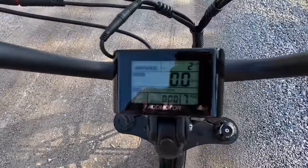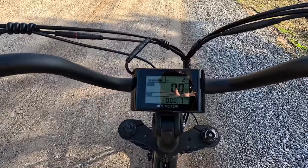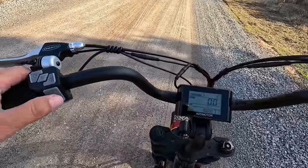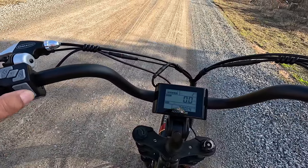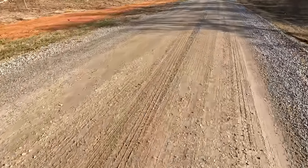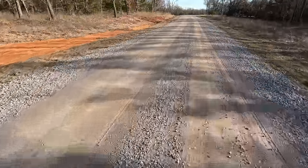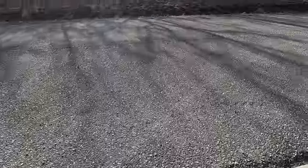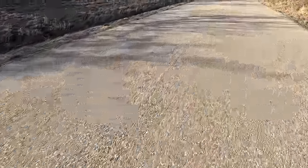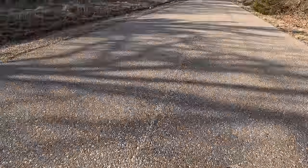I don't know how well you can see the screen, but full battery — we've ridden two miles on this thing now. Two miles on this little bike and still a full charge. We're in super power mode. Maybe I can turn that down a little bit to number five. She still gets it. Let's go out and take her on the road. Let's kick her up into power mode — seven. Let's see how fast she can go.